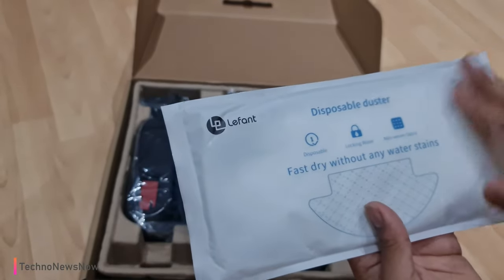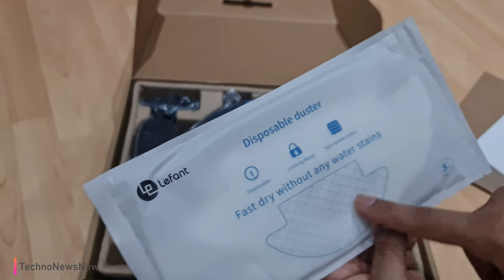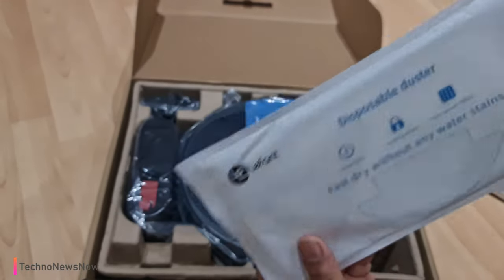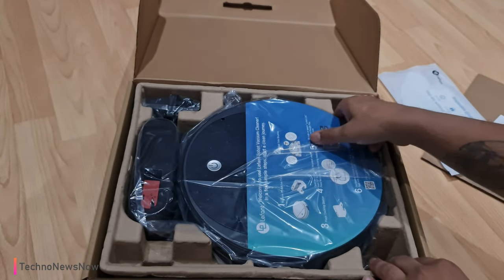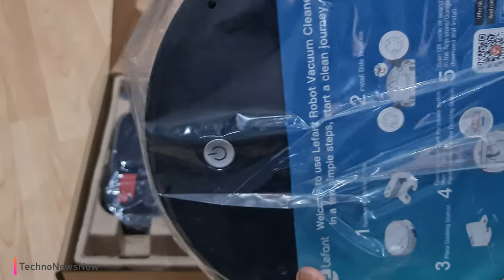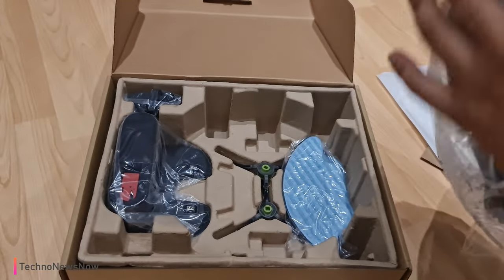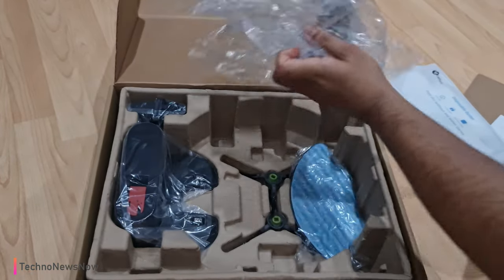So we have the mop here as well. This is a mop cloth already coated with cleaning liquid — you get five pieces of them. When you run out you can order more on Amazon or the Lefant website. This is actually a very nice small compact design; many robot vacuums are quite big, whereas this one goes for a smaller, more compact form.